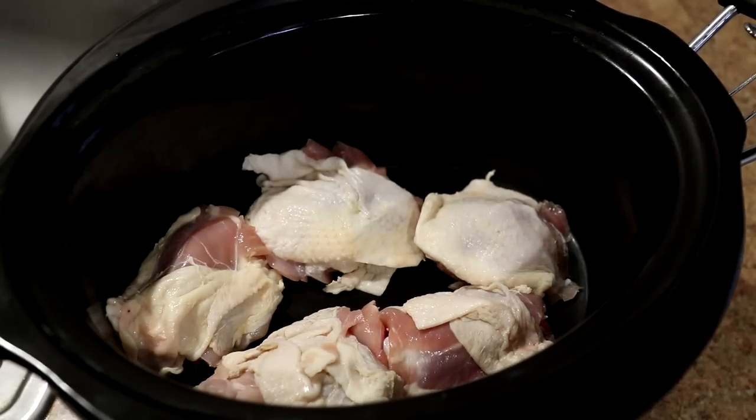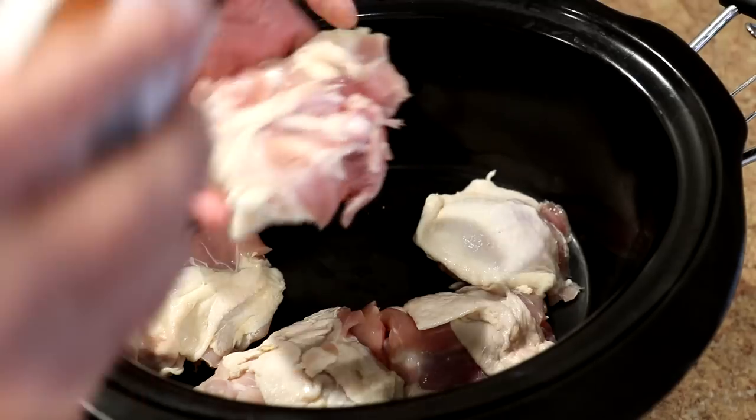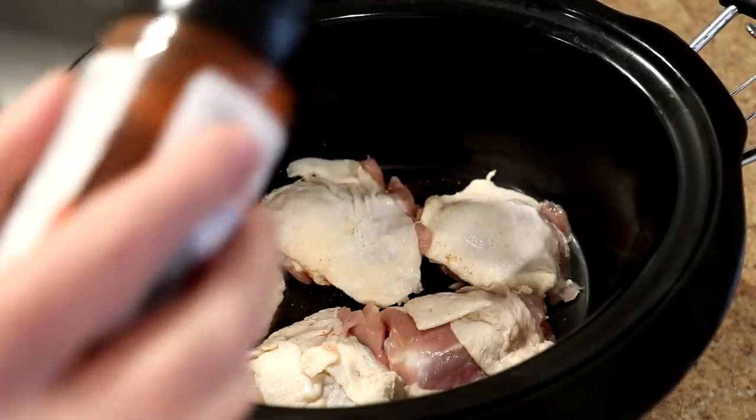I'm going to season these on both sides with some of this Kinder's mild barbecue rub, but you can season them any way that you like.